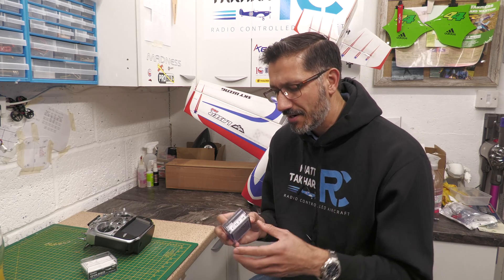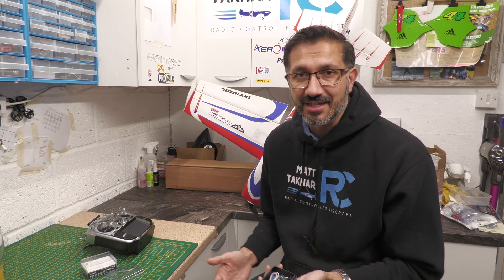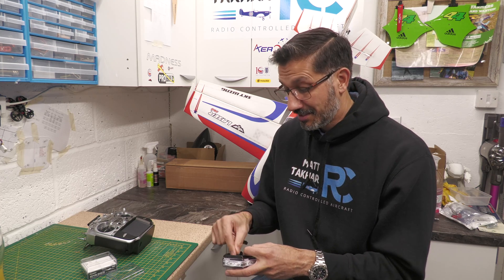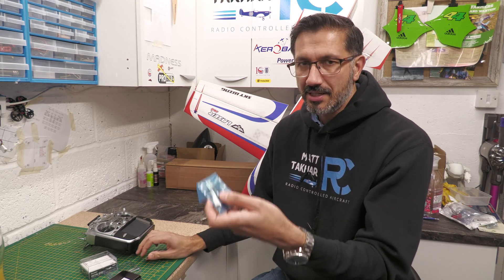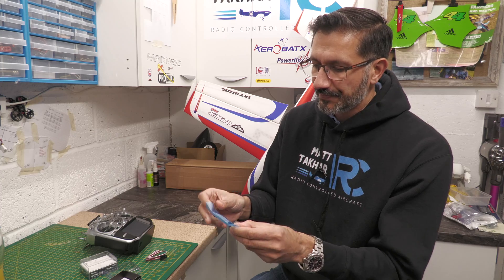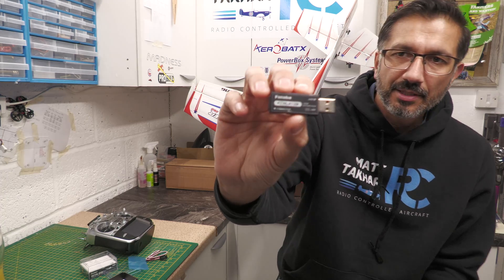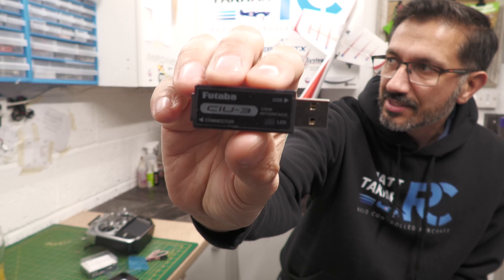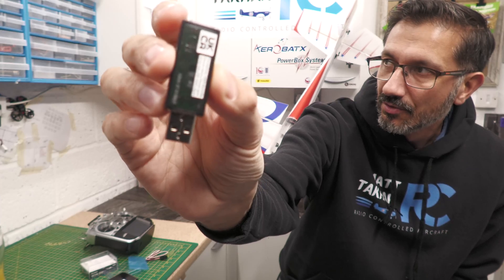So first things first, let's take a look. This costs around £60 at the time of buying. It's kind of a shame it's not built into transmitters like some manufacturers are now doing. It is basically a tiny USB stick — it looks like a USB memory stick but it's an interface stick. It has an LED light, USB interface, and a connector on the end. Pretty straightforward.